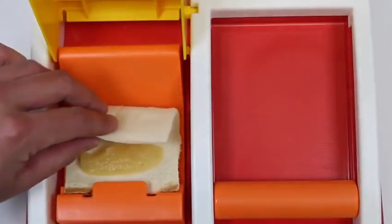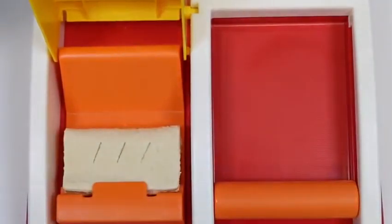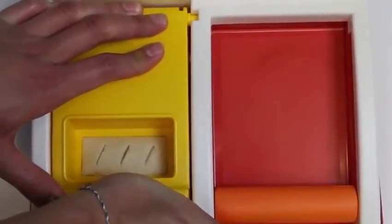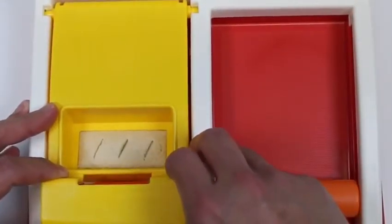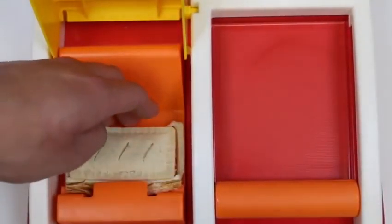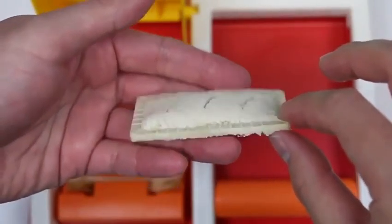I'll go ahead and fold my pie — make sure this is underneath the notch too. This is the first pie we're making with this set, hopefully it's good. Press it down. Ding! That was the fastest pie I ever made. Oh, feels nice and toasty. This looks pretty good. Wow, the pie crimper did a pretty good job!